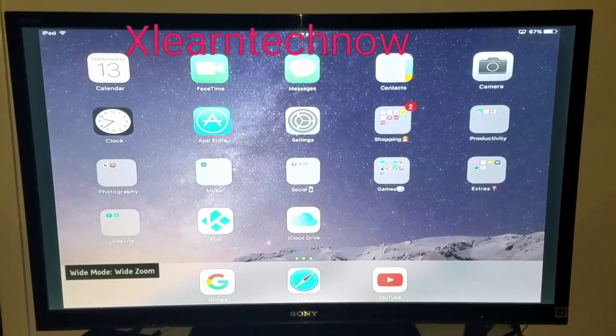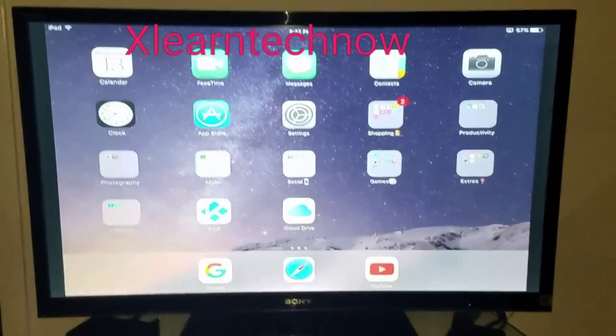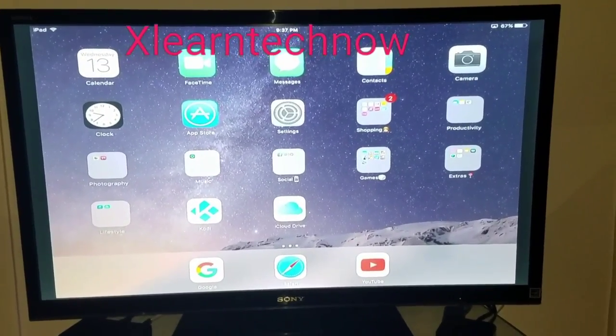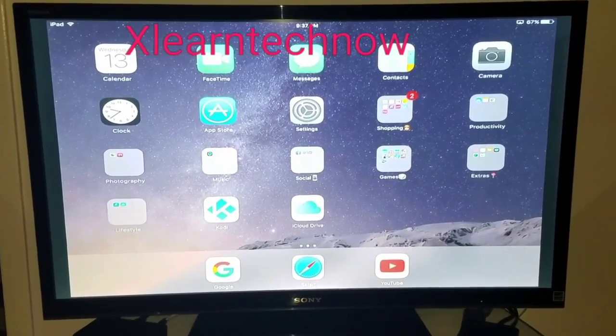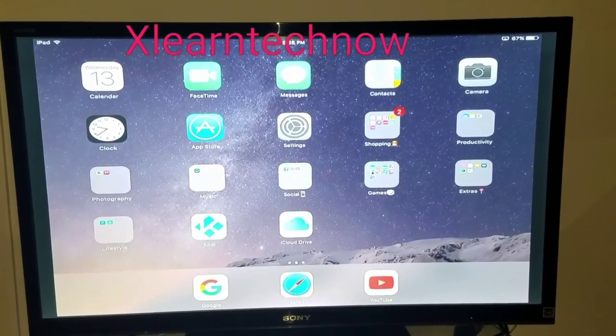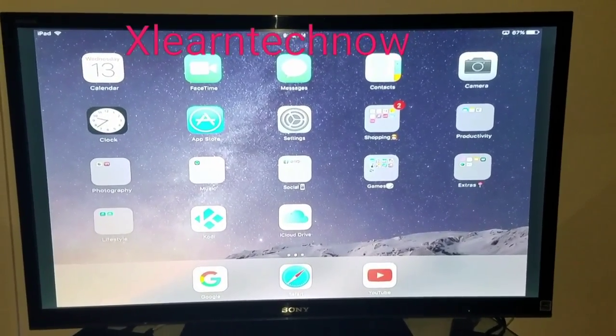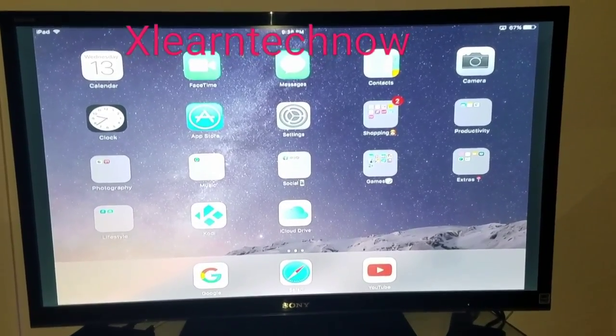The one we use right now is called Wide Zoom. It's going to give you full functionality of the actual iPad. If you see at the top you have the battery, and at the bottom you have the icons. So the entire iPad you see on the TV with a better resolution than before. Other TVs will offer you a better option on screen size, but in this case we have the resolution maximized.